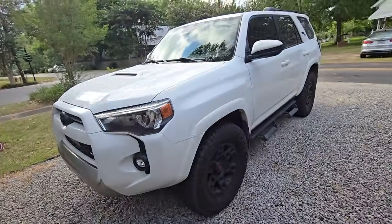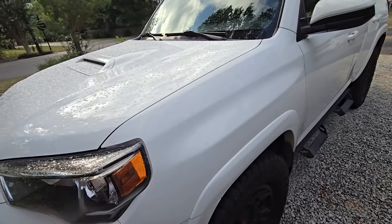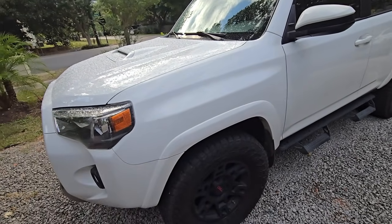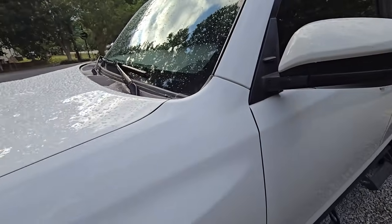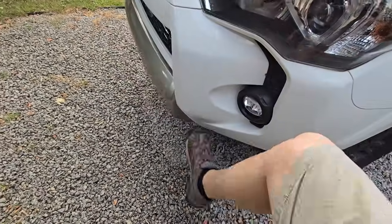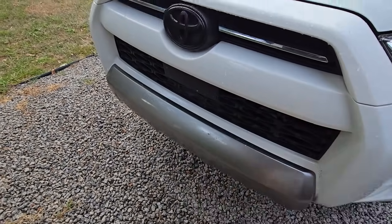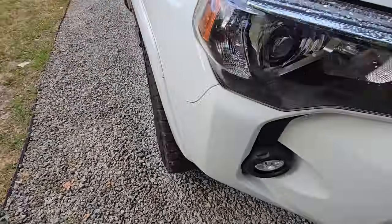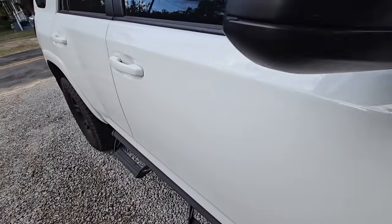If we go around the 4Runner and look at the fit and finish - yes, it's good, it's Toyota, Japanese Toyota. I promise you my Tacoma was nowhere near the fit and finish of this thing, but it's still not great. You got all kinds of little things you're going to notice. This thing is all plastic - everywhere on this thing is plastic, wobbly, loose. Not bad, not complaining, but a lot of plastic on everything. The lines - wide gap, narrow gap - everything's kind of wiggly.